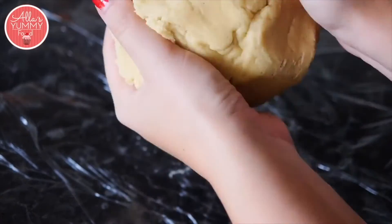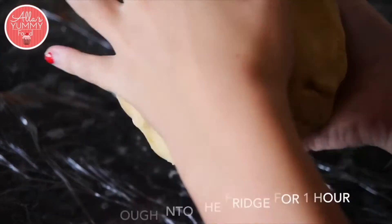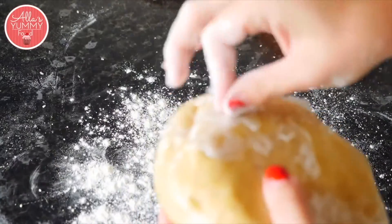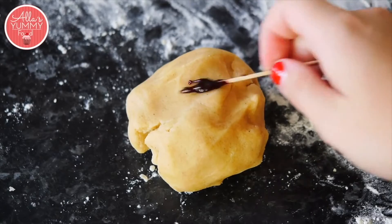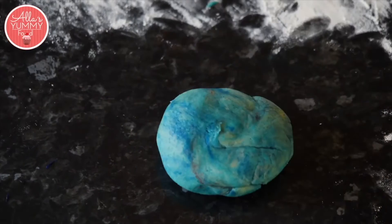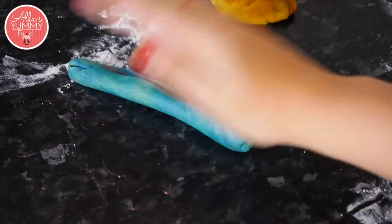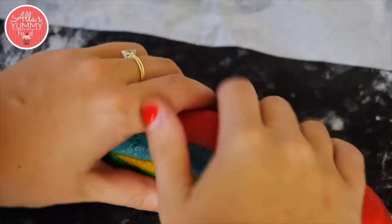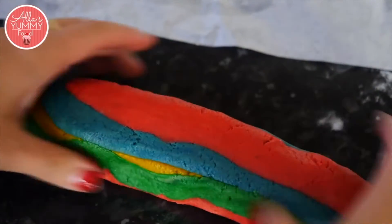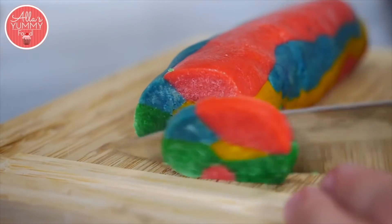It makes quite a lot of dough so if you're not going to use it all you can freeze it. Add some flour to your flat surface and take the dough out. Add a drop of food colouring in the colour you want to make your dough, then roll it out into a large sausage. Take a really sharp knife and start cutting off — you can see it's a beautiful rainbow.